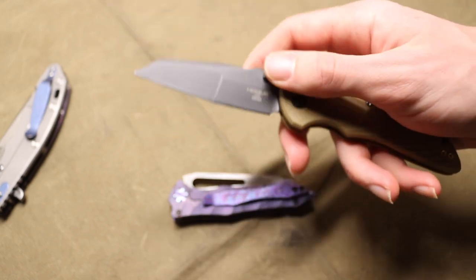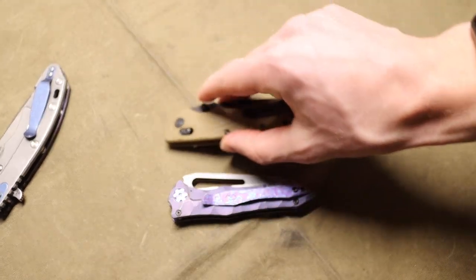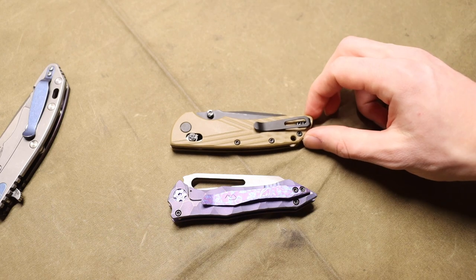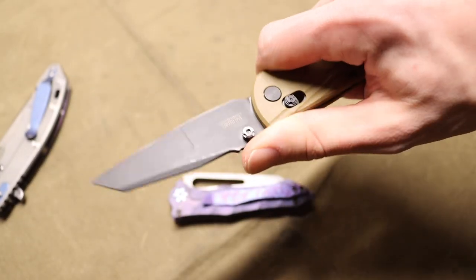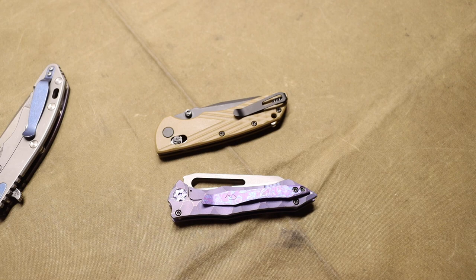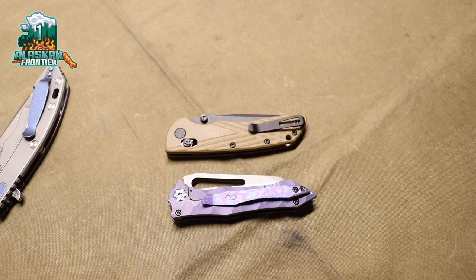I don't think wharncliffes will replace recurves for me — I still love those a lot — but wharncliffes are pretty cool and definitely a lot more utilitarian and usable than I had initially thought. If you don't have a wharncliffe I'd recommend checking them out. The Hogue Deca is a great test bed for both wharncliffes and Magnacut steel, and it's a really solid, affordable general utilitarian EDC blade. It also comes in a drop point if you prefer. I'm not sponsored — I just think it's a cool blade.